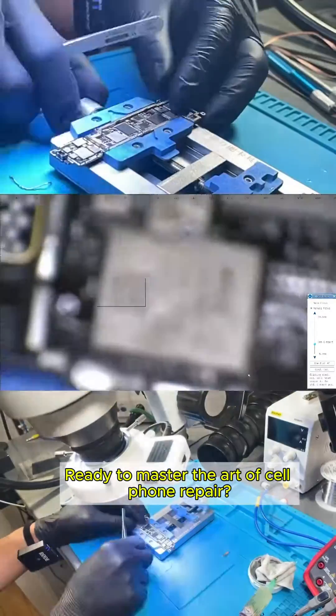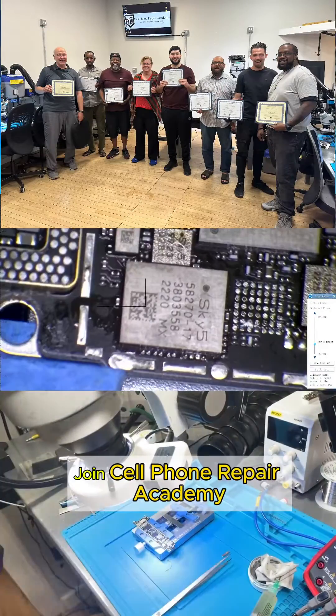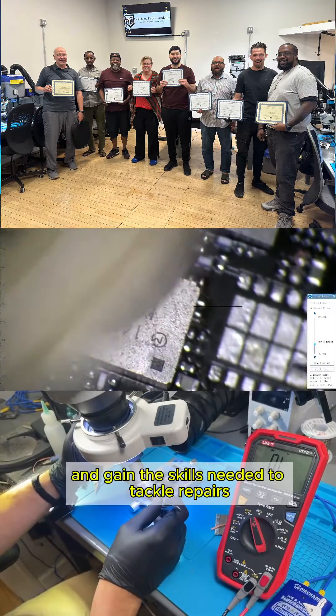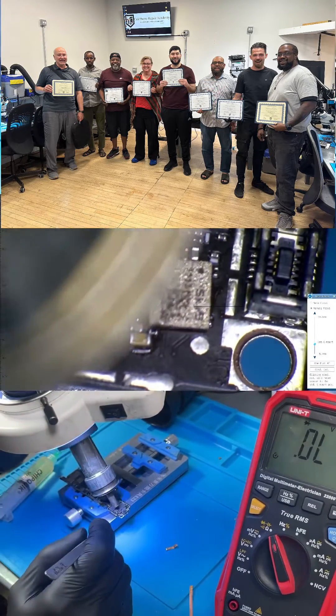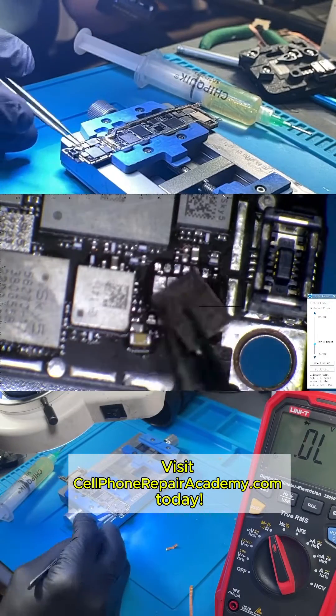Ready to master the art of cell phone repair? Join Cell Phone Repair Academy and gain the skills needed to tackle repairs just like this one. Visit CellPhoneRepairAcademy.com today.